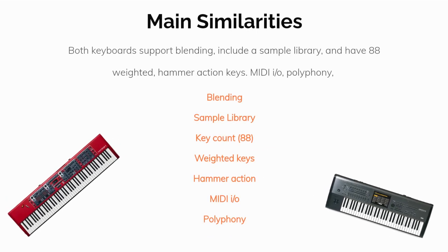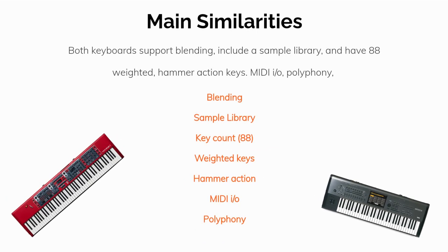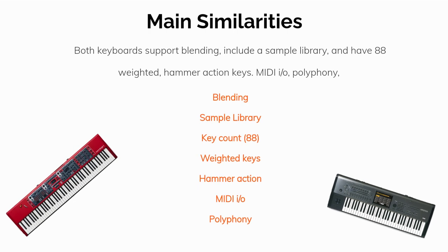Let's cover the similarities first. They're about what you would expect, namely support for blending, inclusion of a sample library, 88 weighted hammer action keys, MIDI I/O, and polyphony.